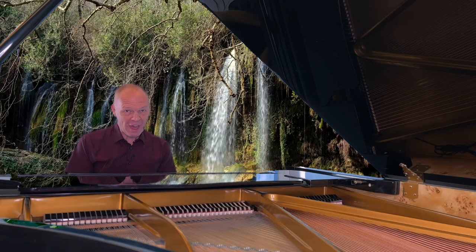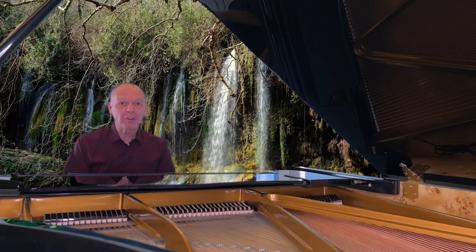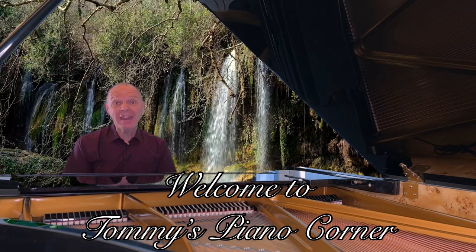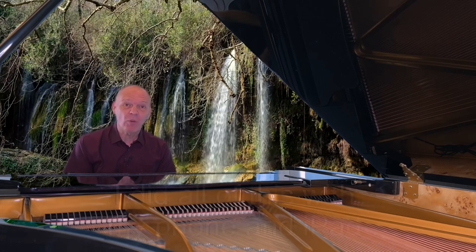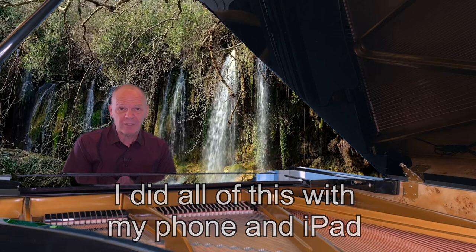Have you ever wanted to transport your piano from your lounge to a completely different location without needing to get the movers in? Well stay tuned and I'll show you how you do it. I've always been amazed at what's possible to do with technology these days when recording the piano just with the phone that's in your pocket and simple software that you can download cheaply or even free sometimes.